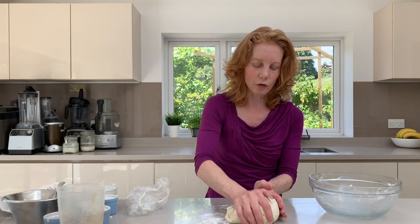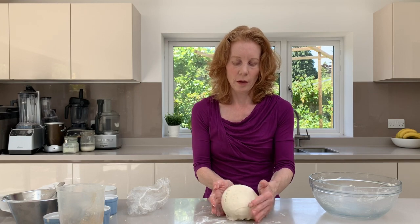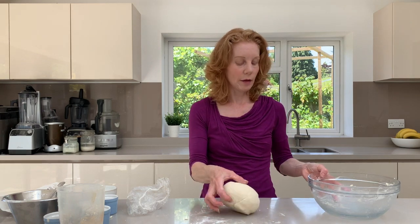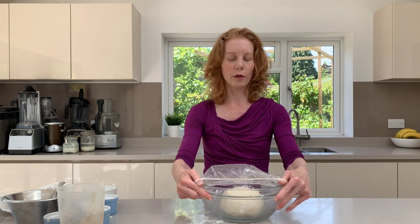You don't want it too dry but you don't want it to be really wet. Once you've done that, because you don't really need to knead it at all, just shape it into a nice ball and then we're going to allow this to rest for about an hour. I tend to just cover it — this is actually an old shower cap, but some cling film works too. Keep it in a warm place and then leave it for an hour.